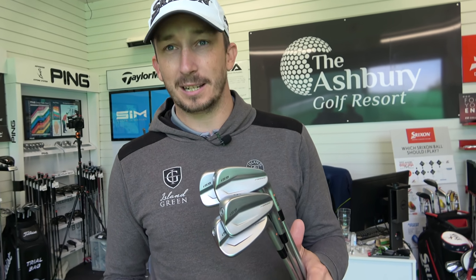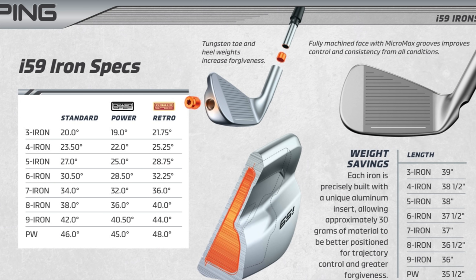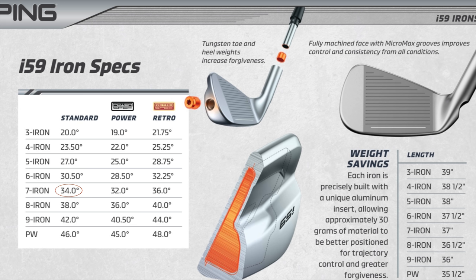There are actually three different specs in these clubs. They come in standard, power, or retro — effectively three different lofts you can choose when you buy them. As a fitter, that's superb because it takes away the need to bend the clubs, which can affect bounce. The seven iron in standard is 34 degrees, which is very traditional. You can have it in power at 32 degrees, which is pretty strong as far as blades go, or retro at 36 degrees. Having that option is a really nice touch from Ping.